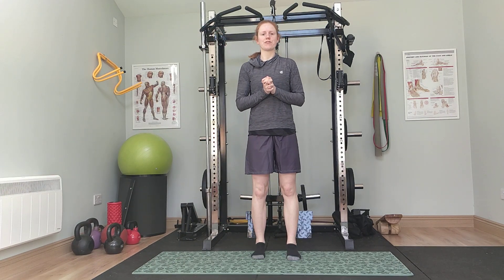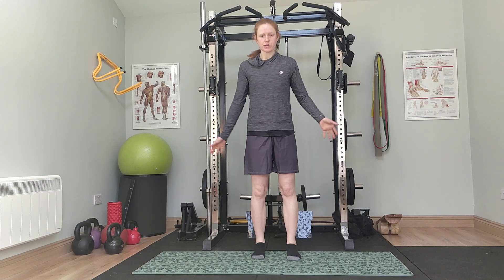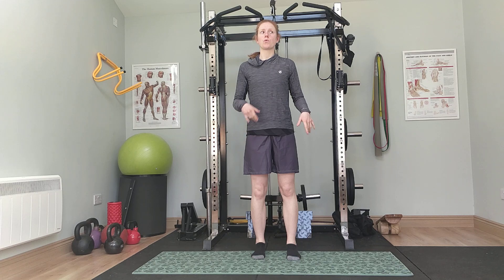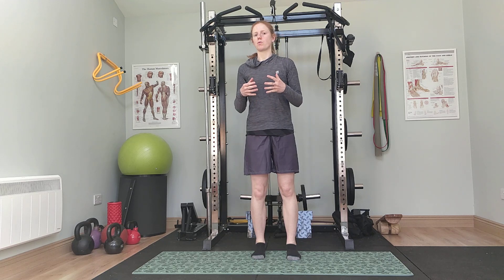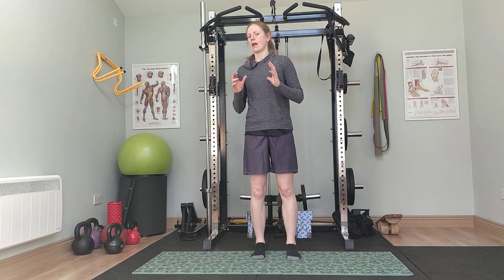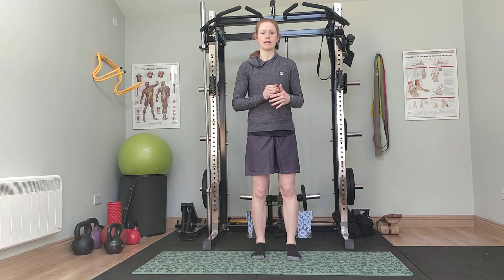Welcome to today's class. It's going to be a general strength class and we're going to work with circuit style. We want to make sure that we have good floor space to work with, but otherwise you don't need equipment. If you have any weights you want to add in, that's great. We'll want to have something like a water bottle or a football — anything to have in your hands for the second exercise.